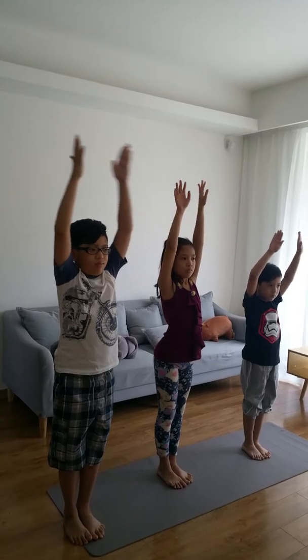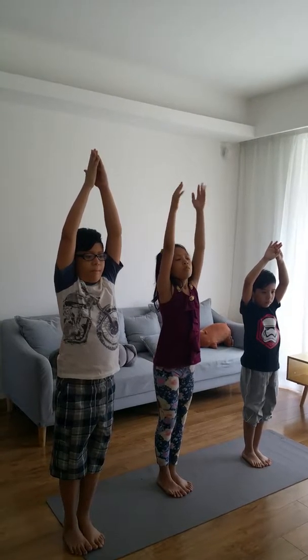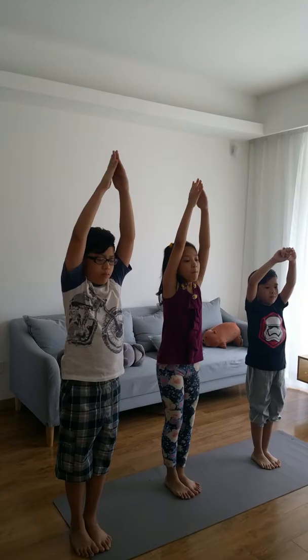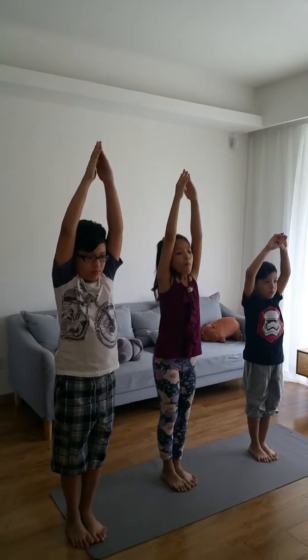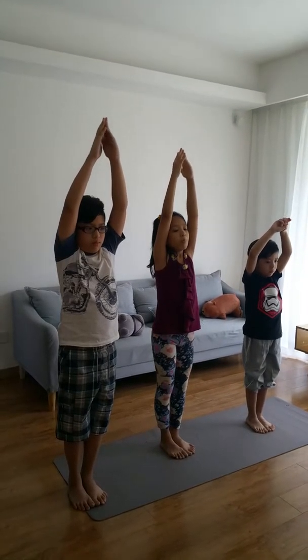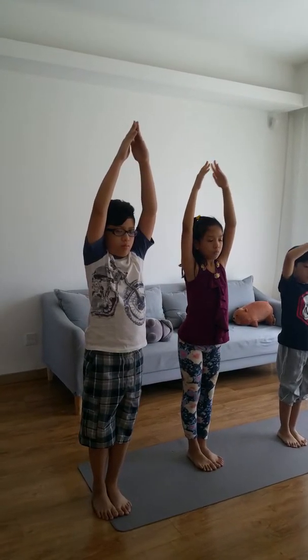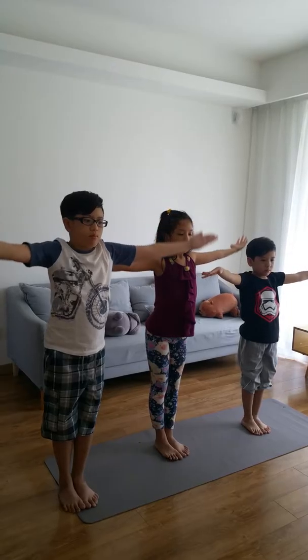Tadasana corrects your posture. Breathe normally, as many people tend to hold their breath. Stay for half a minute. This pose teaches you to stand correctly and makes the mind alert. Now slowly bring your hands down and relax.